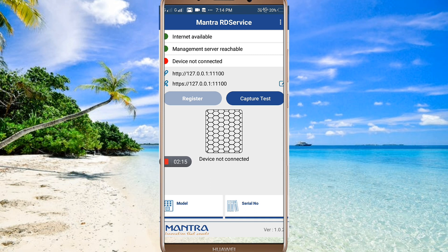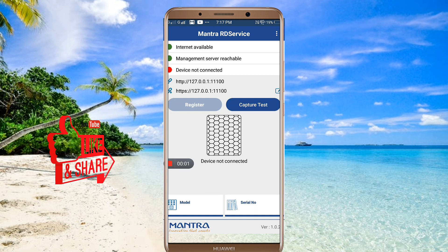We will run the capture test. If you have a device connected to the mobile, you can do a new scan. If you have a new registration, you can do a new registration.